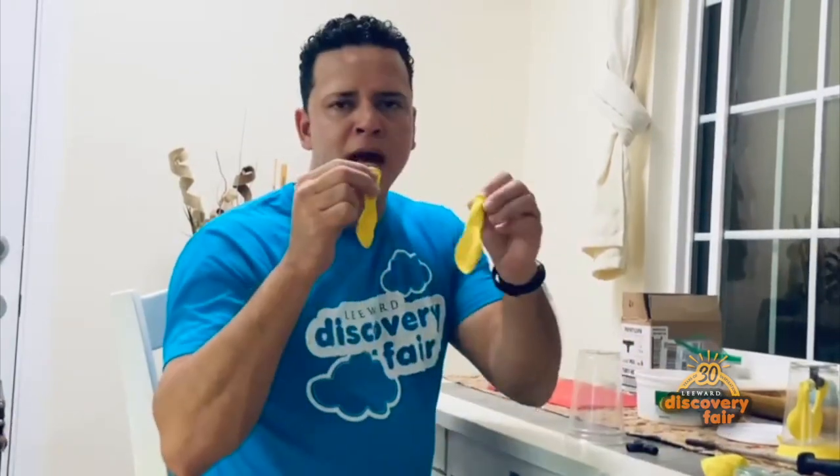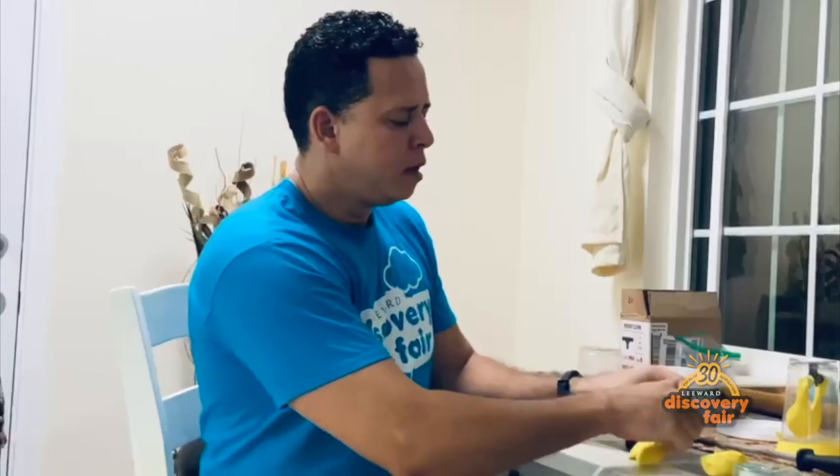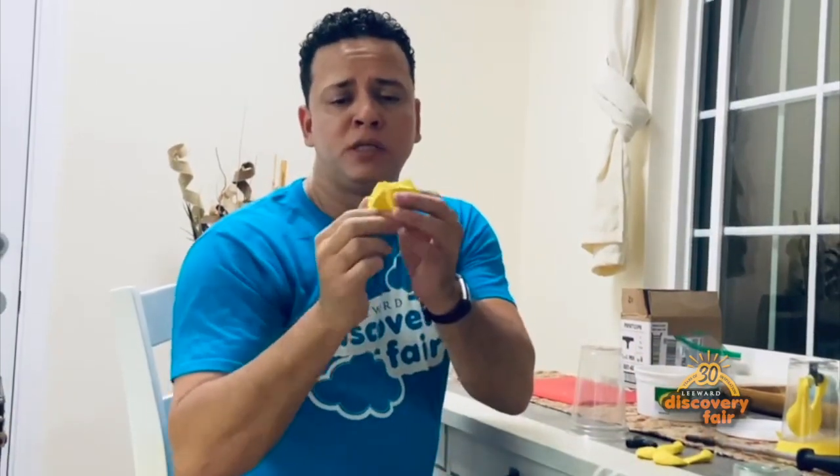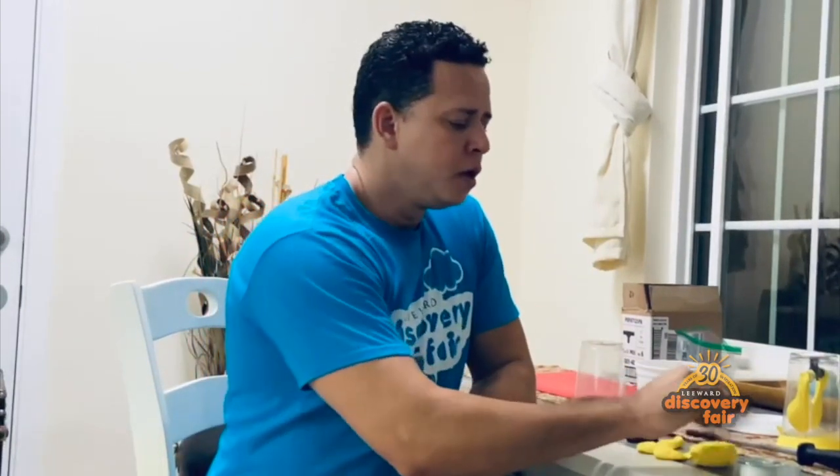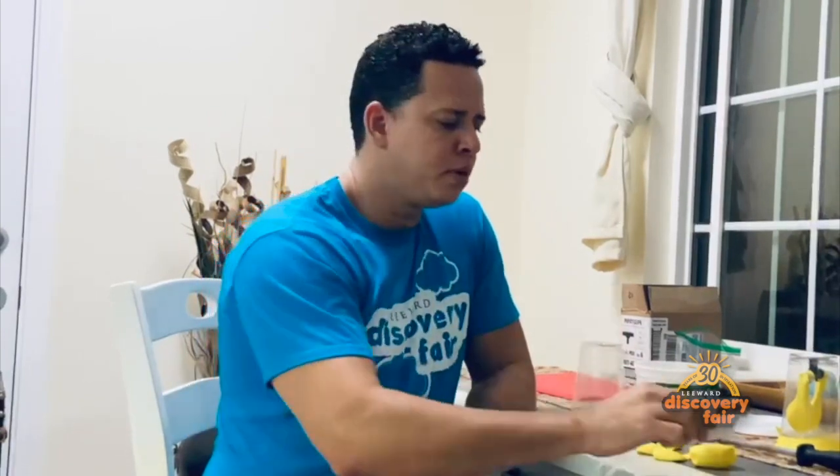You're going to need a 2-by-9-inch balloon. You're also going to need a 1-by-12-inch balloon, in which the neck of the balloon has been cut off, so you'll be left with about two-thirds of the balloon. And you're going to need tape and scissors.